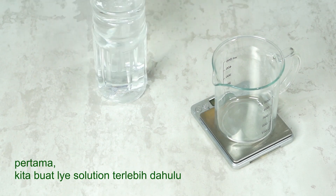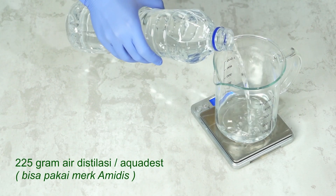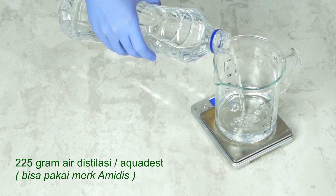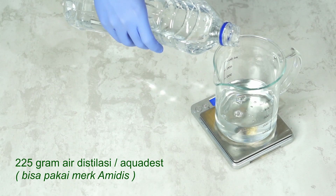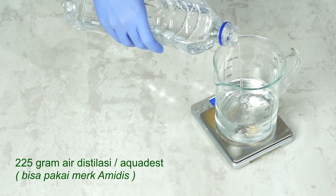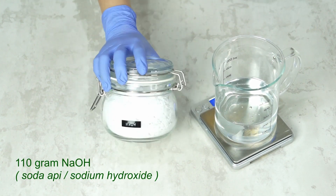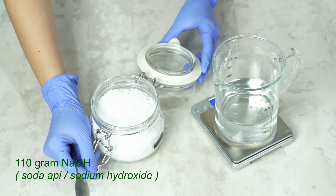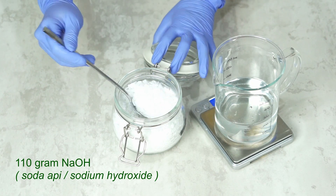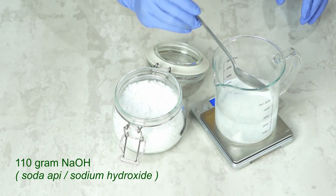First of all, you have to prepare the water in a plastic container — you can use a piece of wood. Then we pour about 225 grams of distilled water. Next, we add 110 grams of NaOH, or sodium hydroxide.